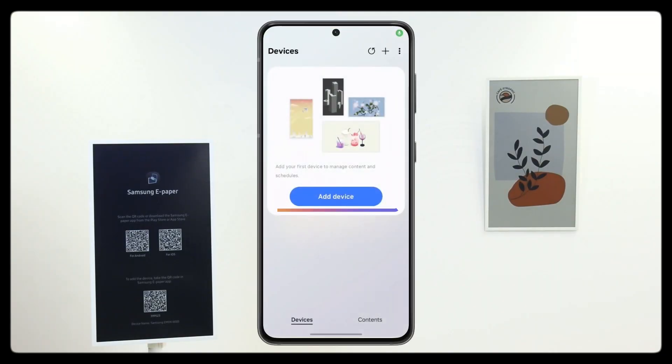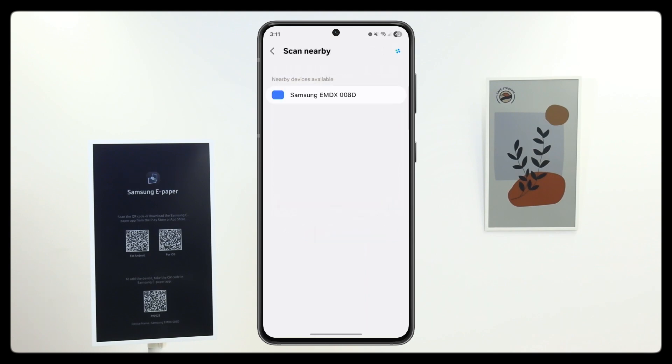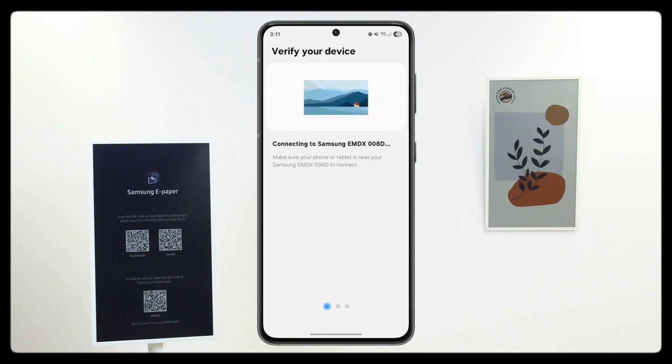Open the app and tap Add Device. You can scan the QR code located on the display, or you can tap Scan Nearby. Once you've located the device, you can tap on it to start pairing.